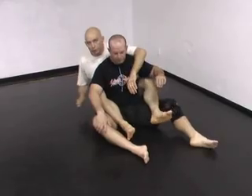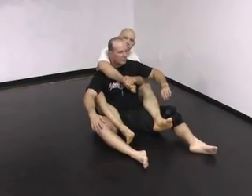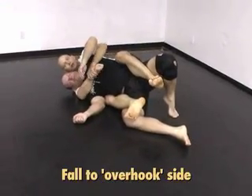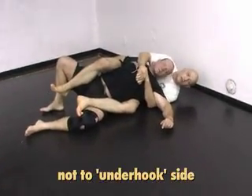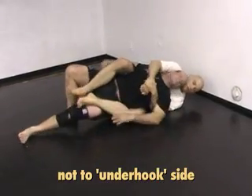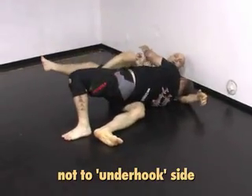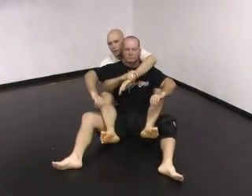The topic of what to do with your legs, how to get them in, and how to maintain them is a really big topic — we'll do that another day — but I just want to address one small aspect. If I'm coming over with my right arm and under with my left arm, generally speaking I want to be on my right side. I want his head to be on the pillow of my arm. If we sit up and fall to the other side, he can usually start to work his way out — putting his head on the ground, his shoulders on the ground, his hips on the ground, and start turning towards me. So if I'm over with my right and under with my left, I generally want to be on that side.